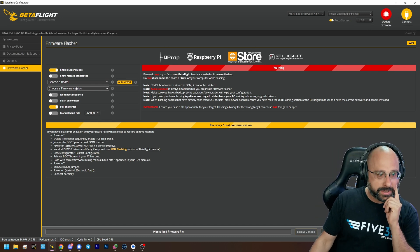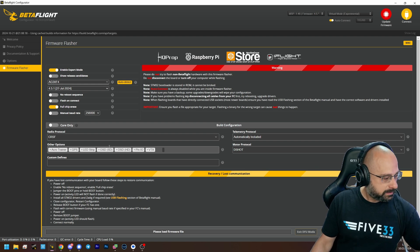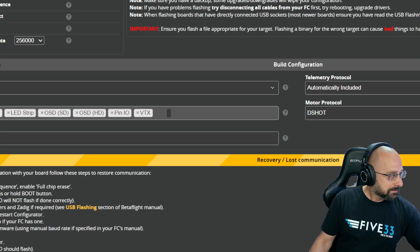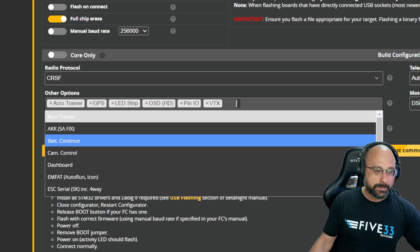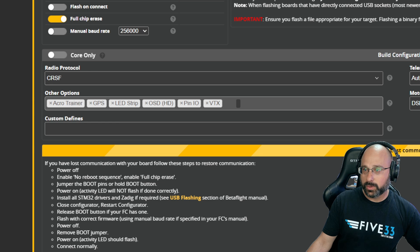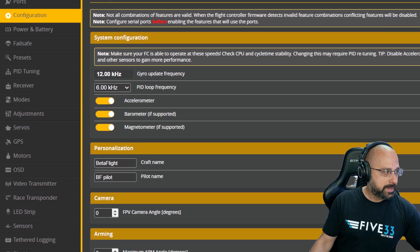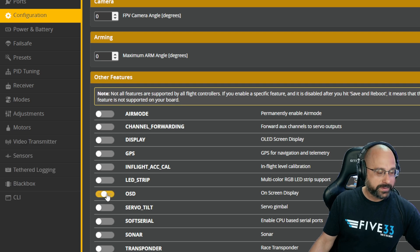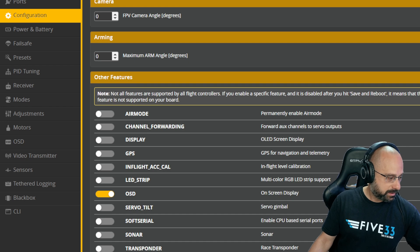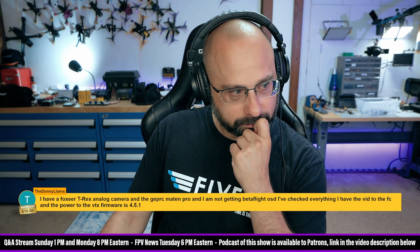Here in the firmware flashing screen, if we just choose a target — any target — we can see we've got the build options down here, and one of those options is OSD. If somehow you manage to delete the OSD build option, then what you're experiencing would occur. Also, here in the configuration tab, there is an option which will turn off the OSD. If you've done that, you won't have an OSD. All things to check. You can also have the OSD chip not included in the build and have to manually include it.